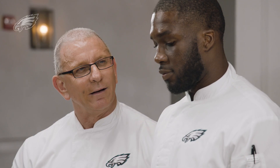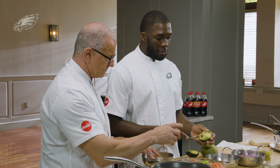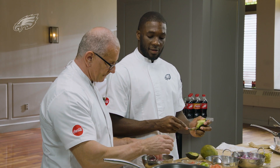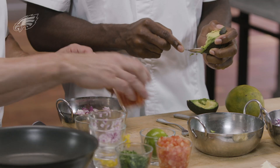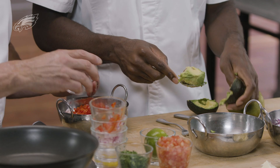Mangoes are a favorite fruit of mine all the time. Growing up, we had a mango tree in our backyard, so mangoes are a must for me. We've got mango, we've got pineapple for sweetness, red peppers, some onions, a little chili flake.